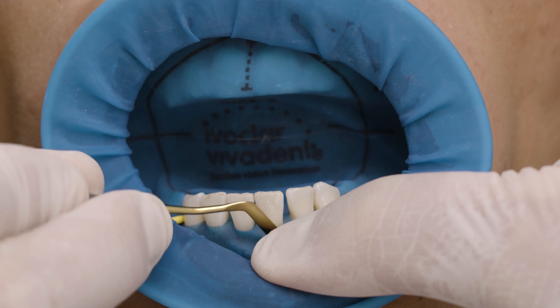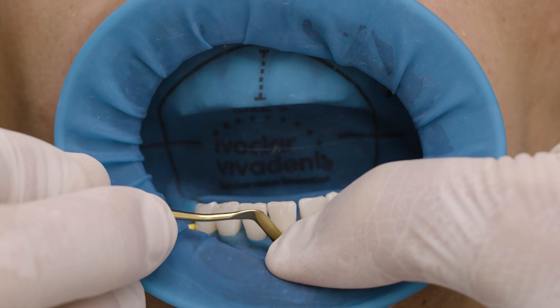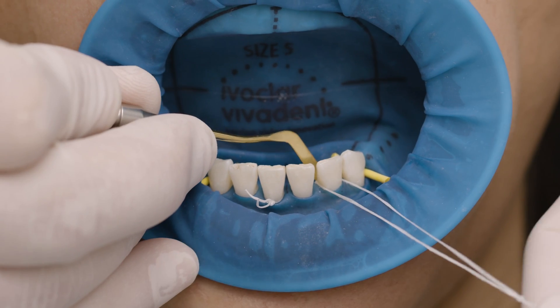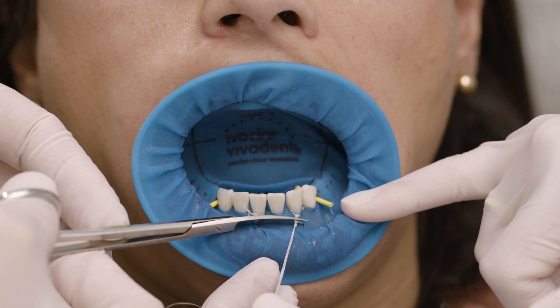If necessary, tuck Optradam into the gingival sulcus. By applying ligatures of dental floss, the rubber dam is pulled towards the gum line and fixed, which is important for proper isolation of the cervical area.